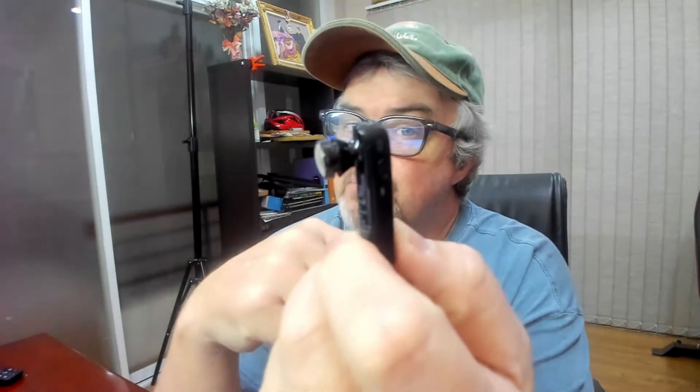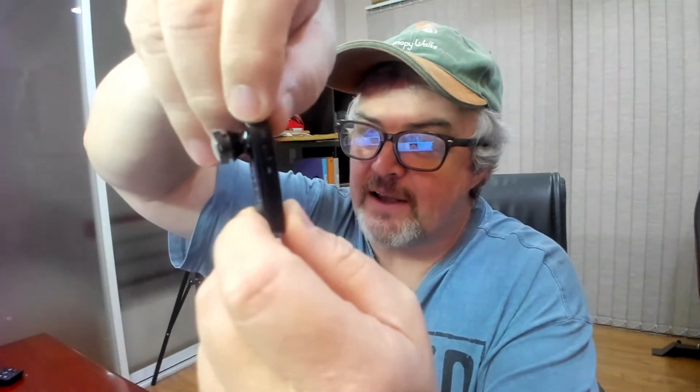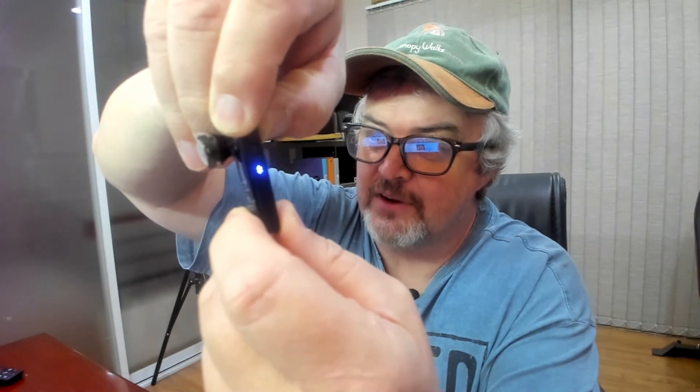The first thing you have to do is turn it on. There's a little switch on the side — just slide it up and you'll see some lights come on. Once the light is on, you need to put it into Bluetooth pairing mode by pressing and holding it until the blue light starts to flash, indicating it's ready to pair.